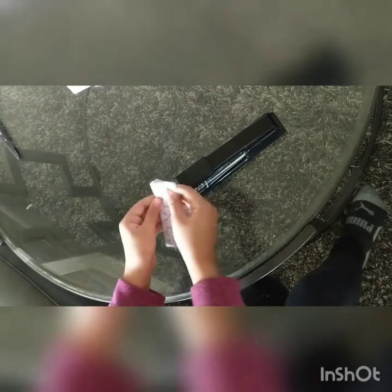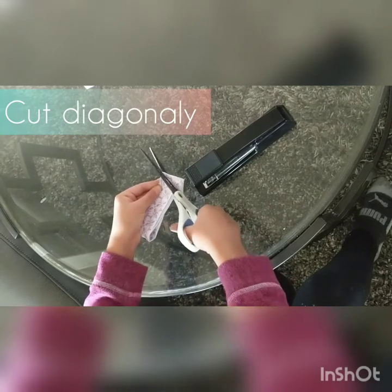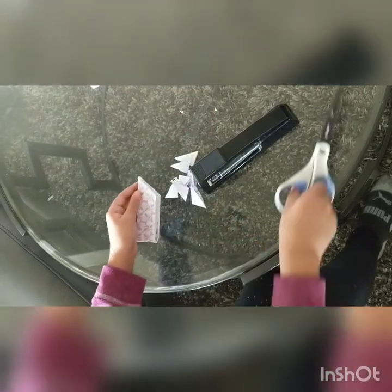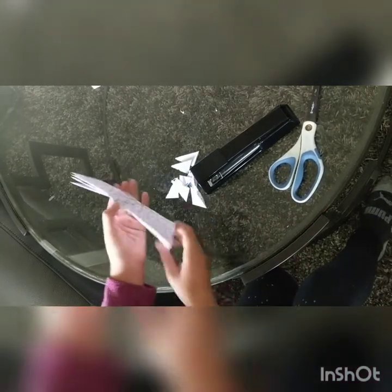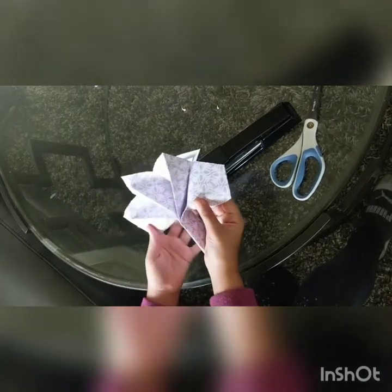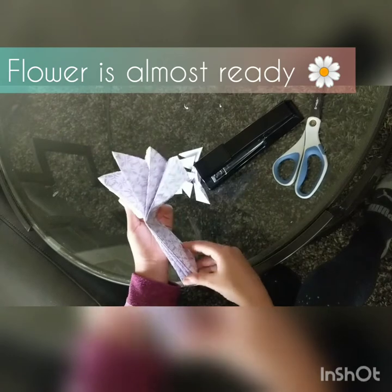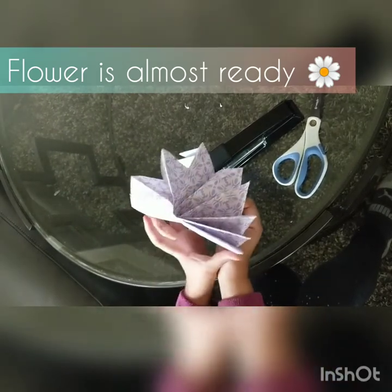Then fold it in half and take your scissors and make a diagonal cut. Make sure both of these ends match up or else your flower will look a little bit wonky. Then open it up and we'll create a flower once you put these sides together.